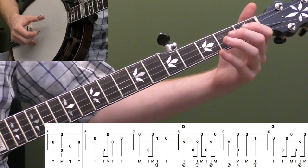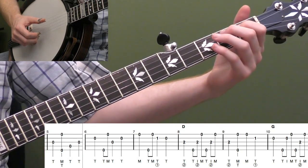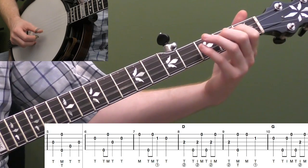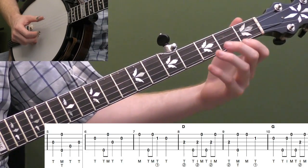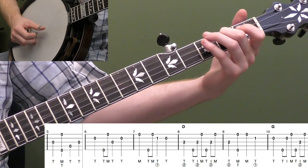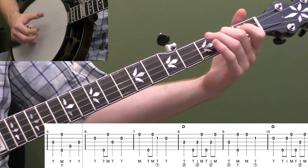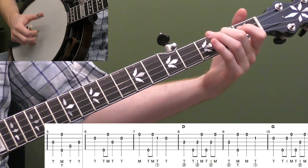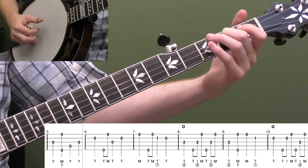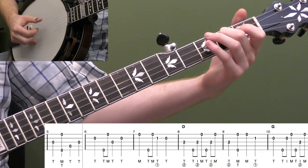Let's do seven and eight together. The melody walks down. Practice your initial melody notes with your thumb, and then we go up and do a forward roll — thumb, index, middle — so the melody switches to the index finger. You don't want to hit your thumb really hard on measure eight except for the very first note. If you accent the fifth string, it won't sound quite right.